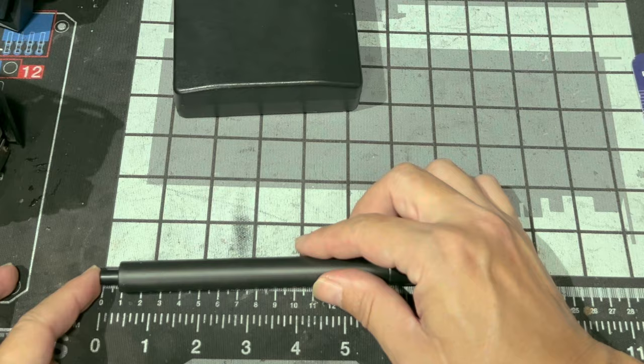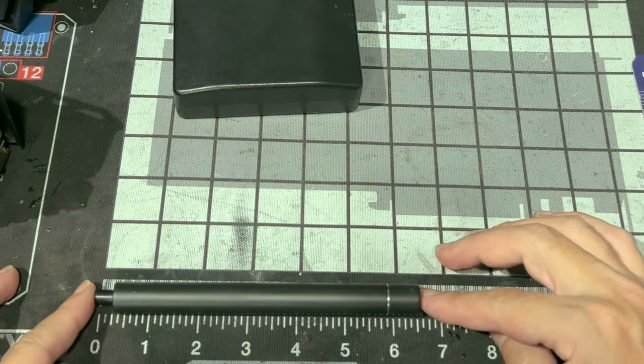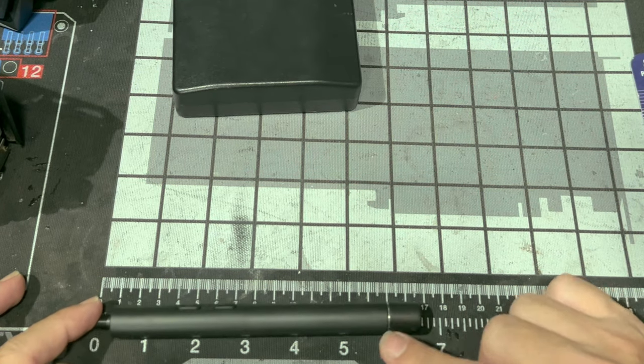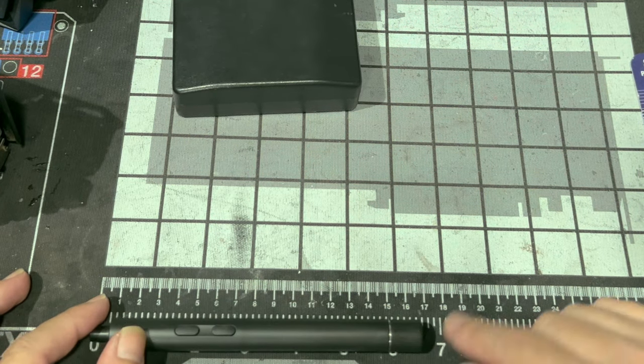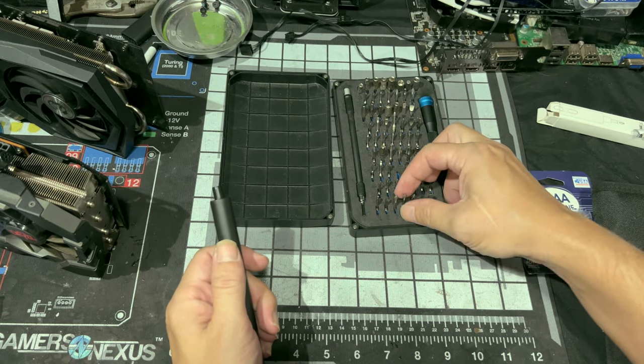Let's give this thing a measure. It measures from the tip without a bit about six and a half inches, give or take, which is also about 16 and a half centimeters — and that's without a bit.